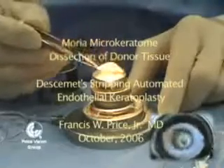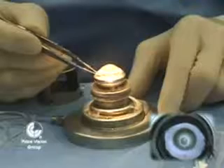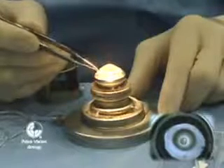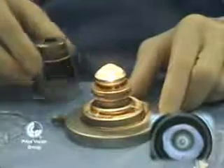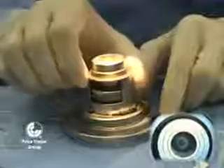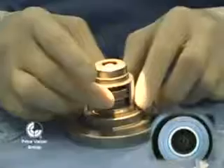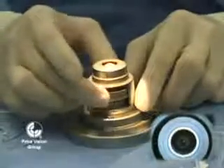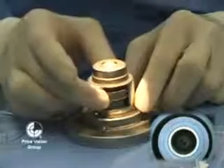The Moria artificial anterior chamber is really an elegant way to prepare the donor for posterior grafting procedures. We have an infusion of balanced salt solution hooked up to the bottom of the Moria artificial anterior chamber. We have it turned on when we place the tissue on the top of it, but then we turn it off once the air bubbles out from underneath the corneal tissue.